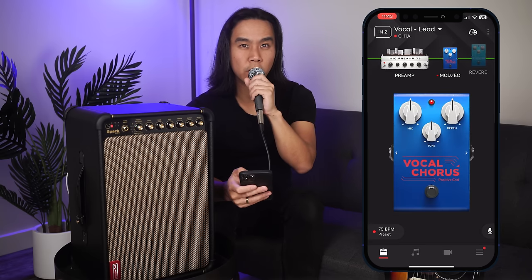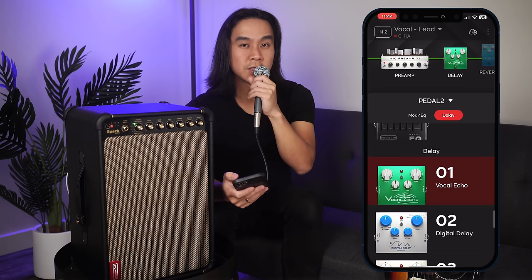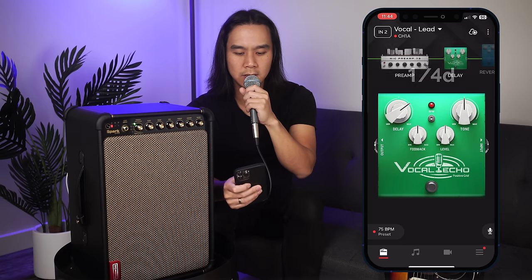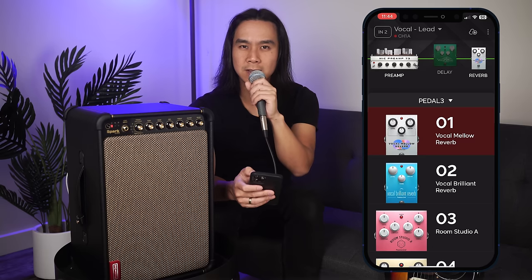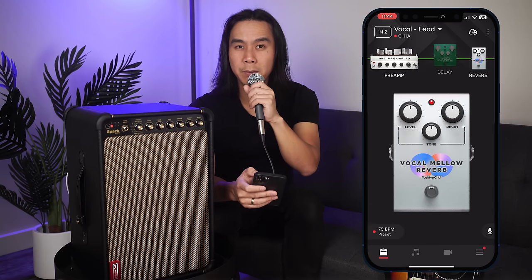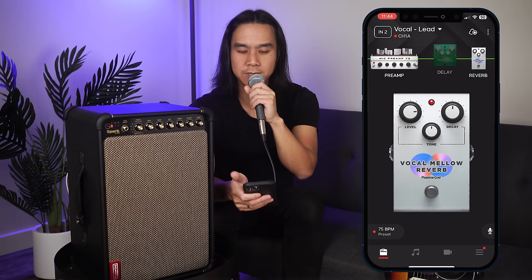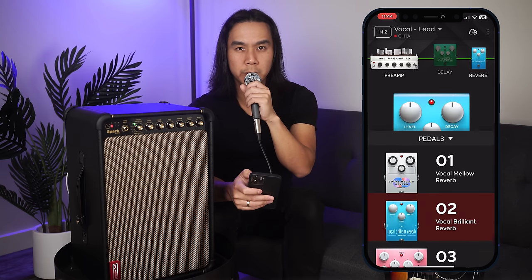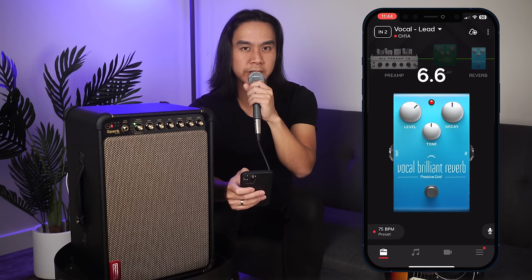The next new effect is Vocal Chorus — add some thickness with this vocal chorus. The next new effect is Vocal Echo, to add a delay effect for vocals. I'm going to adjust the delay here and turn up the feedback. Next is the Vocal Mellow Reverb, a warmer mellow reverb sound for vocals — let's turn this level up a little bit. Finally we have the Vocal Brilliant Reverb, a bright and crisp reverb sound for vocals — let's turn up that level a little bit.